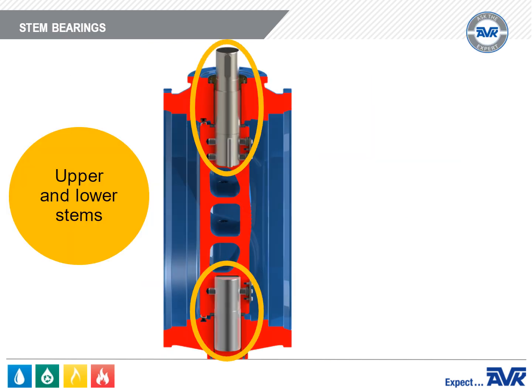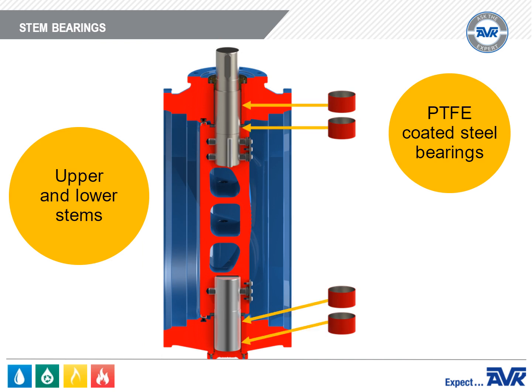The upper and lower stems are supported by PTFE coated steel bearings and also supported by an axial bearing.